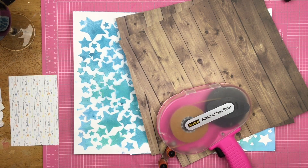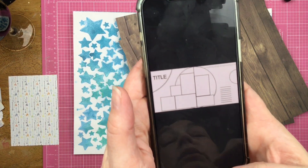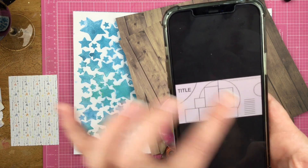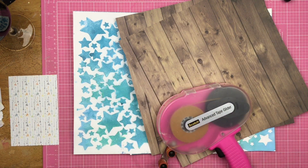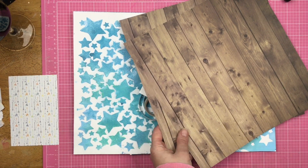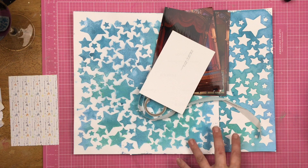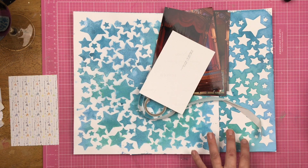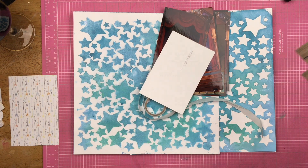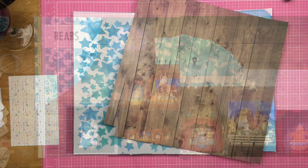Hey guys, Sandi here, welcome back to the channel. Today is February 14th and this is the sketch we are following — a bunch of photos, a big old place for journaling, and some partial circles. I have some wood grain paper for my background, and for my 100 day project I am making a hundred stenciled backgrounds, and I'm going to use that today.